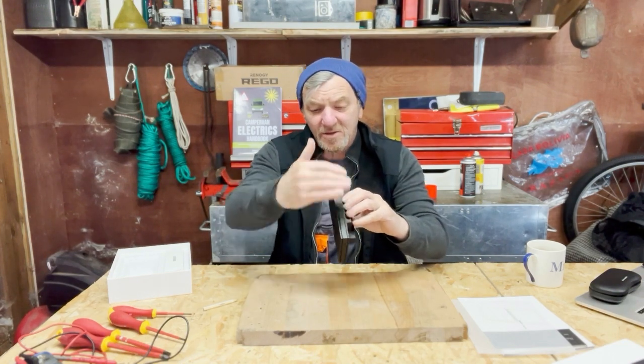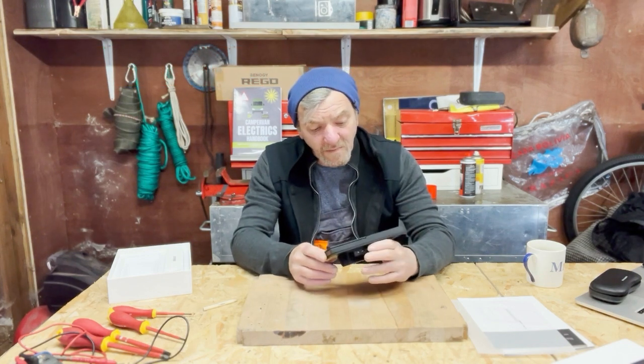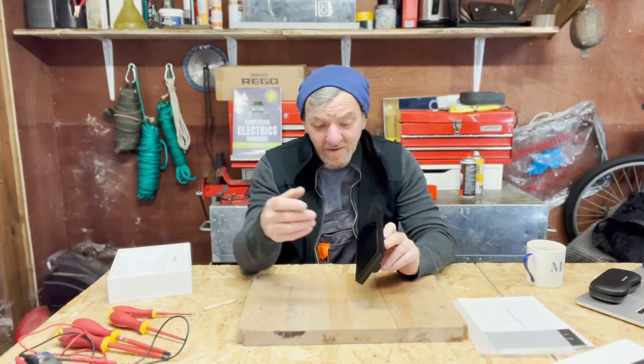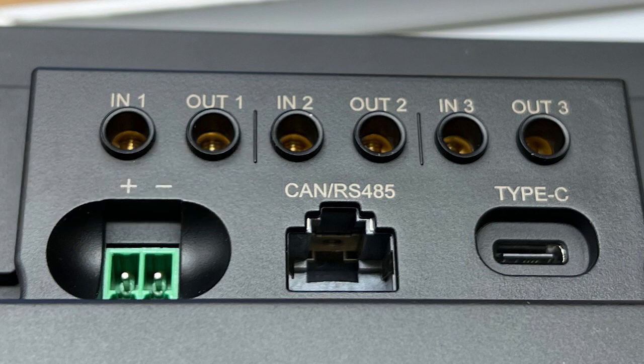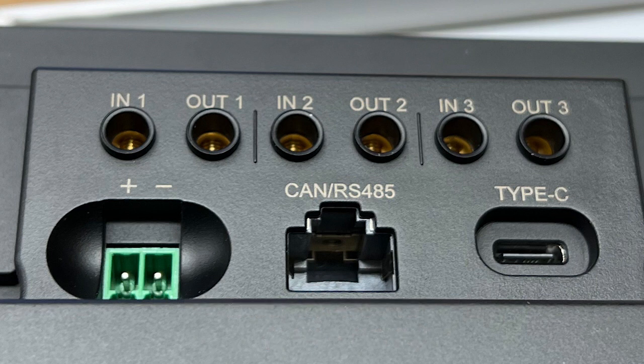The unit comes apart — this front section removes and then you fit the back piece, closing it together like a sandwich across your bulkhead. That'll be interesting because I suspect they expect a quite thin bulkhead, but we'll find out when we install it. On the back we have three inputs for the switches — input, switch, and out — and a power cable coming straight off the battery. There's an RJ45 connector, which is the Renogy standard that fits into regular Renogy products, and it can also connect to the vehicle's RVC CAN bus. There's also a USB Type-C connector.